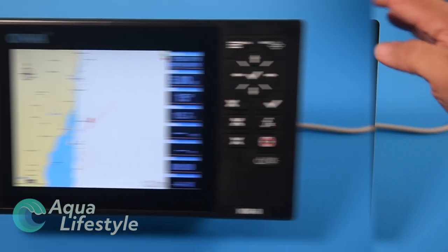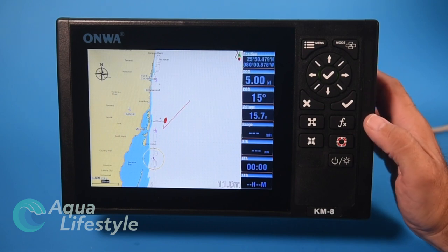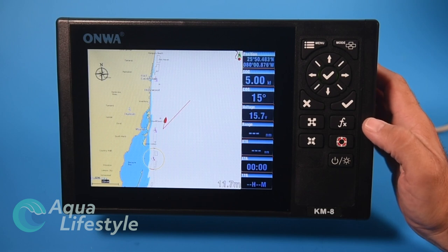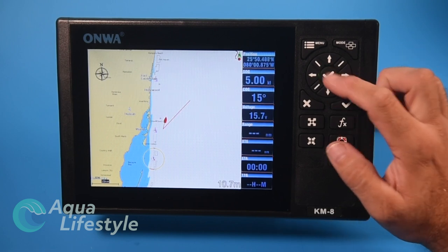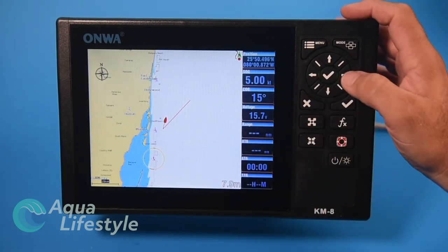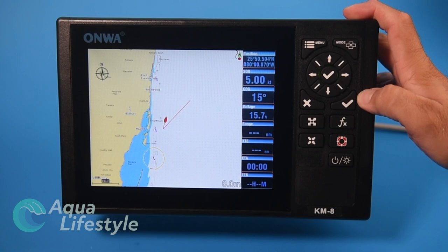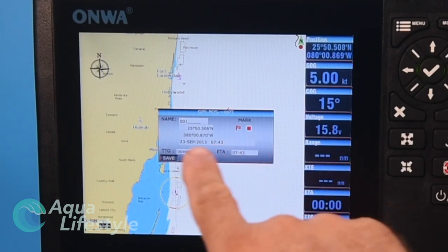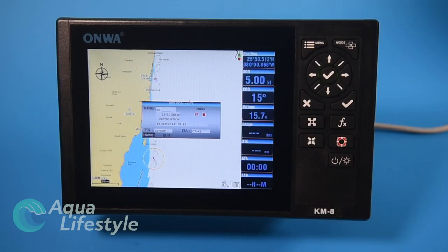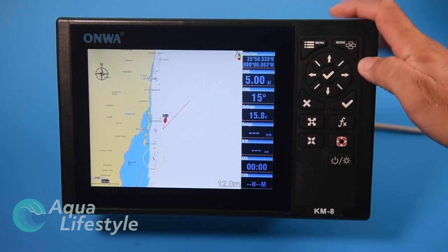Creating waypoints is pretty easy. On your plotter screen, you have two checkmark buttons. Based on where your cursor is — or where your boat is if the cursor hasn't moved — you hit the checkmark and it automatically creates a waypoint at that point, giving it the next number in numerical sequence. You can go in and name it and change the icon, then hit the checkmark again to save it.